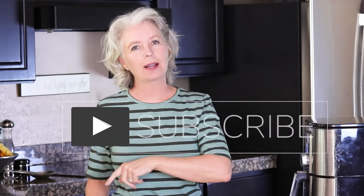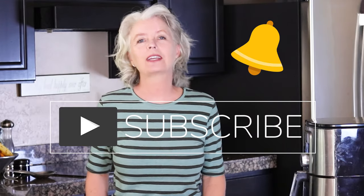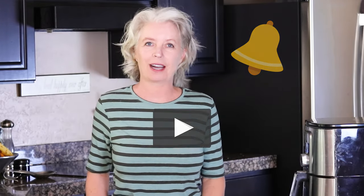Today we are going to make crispy, crunchy, perfect sweet potato fries. And if you are looking for more clean eating recipes, I invite you to subscribe to my channel and hit that notification bell, because that way you will be alerted every time I have a new video come out.